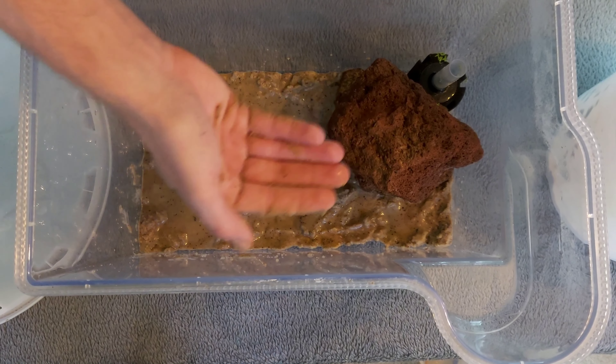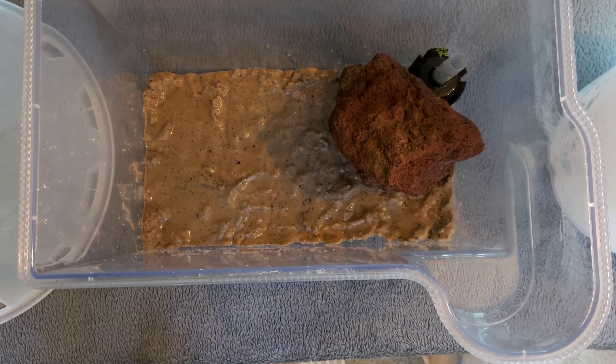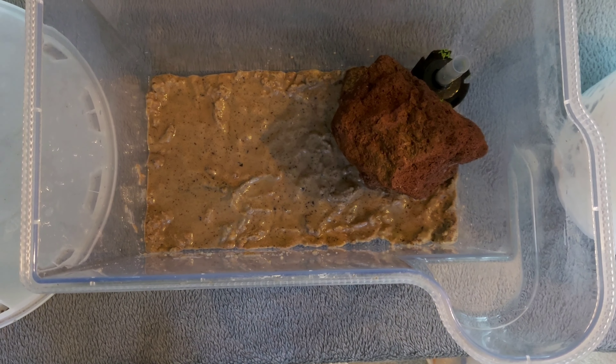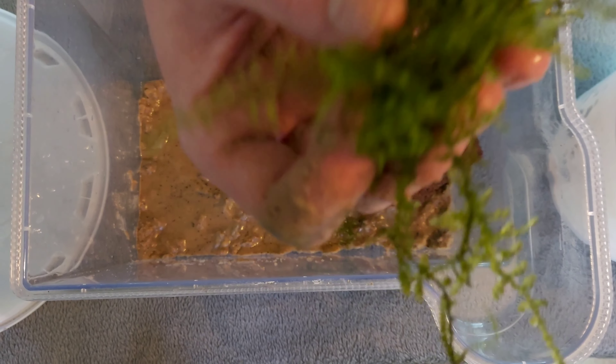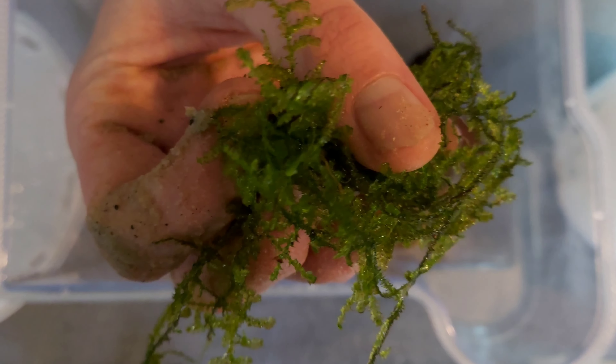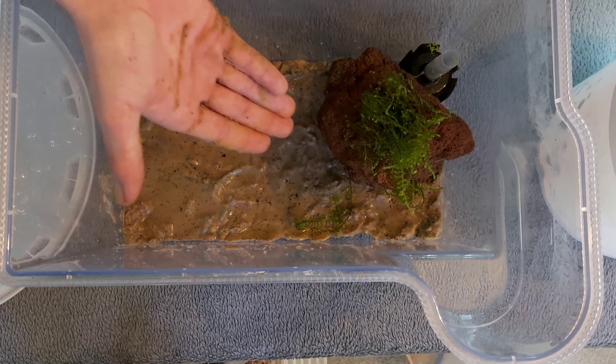Now I'm happy with everything in this simple setup, I'm going to move on to the plant life. As mentioned earlier, that's java moss — a nice easy beginner plant, grows like mad and sucks all of the bad stuff out of your water and keeps it nice and clean. You just put it on top of the rock and because it's a porous surface it will hopefully cling to it over time as it grows.